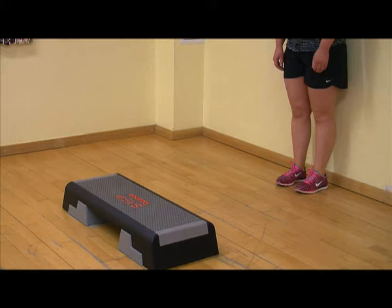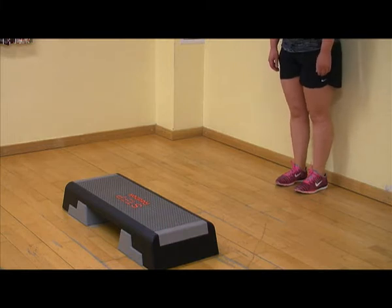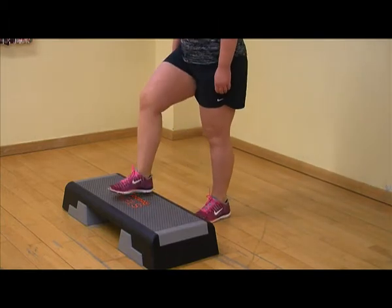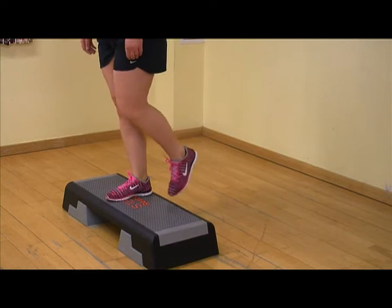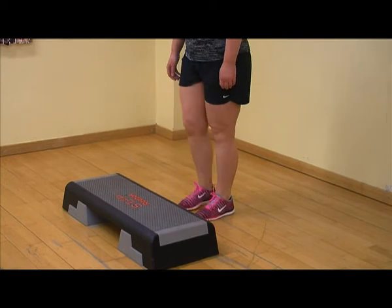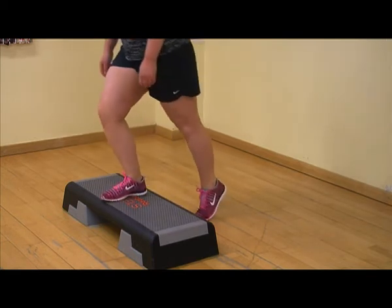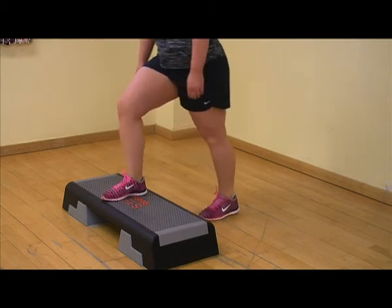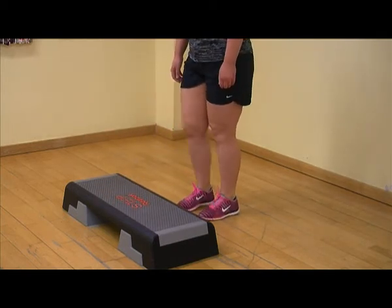To perform the forward step up, stand facing the bottom step of a staircase or exercise stepper as shown in this video. Place your affected leg onto the step, making sure your toes are pointing straight in front of you. Slowly straighten your affected leg whilst at the same time lifting the non-affected leg from the floor and bringing it to meet the affected leg on the step.